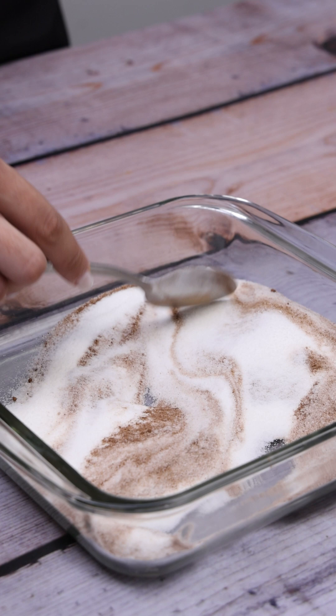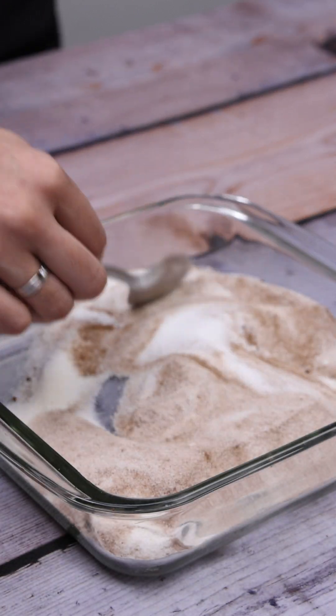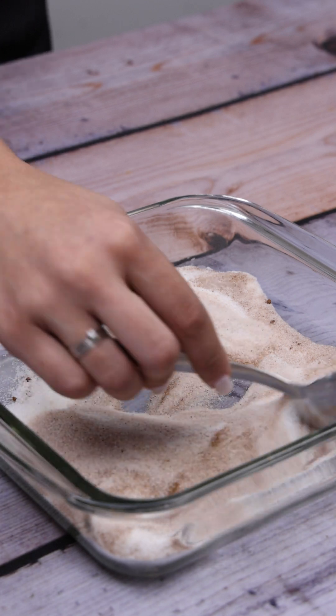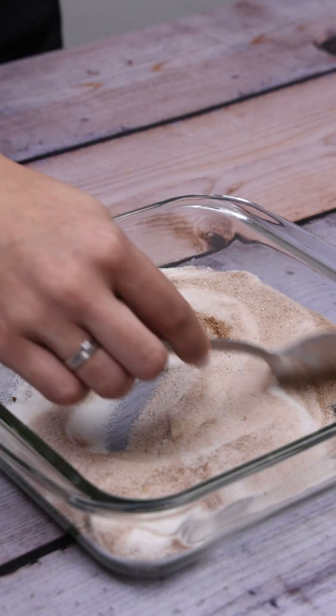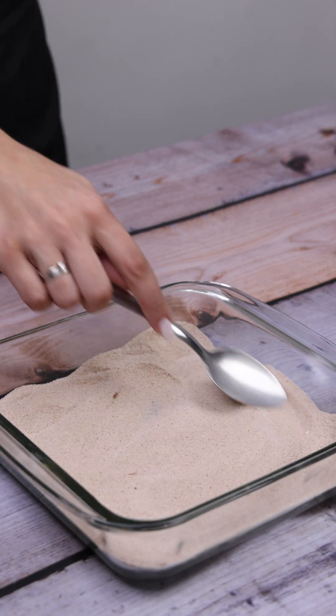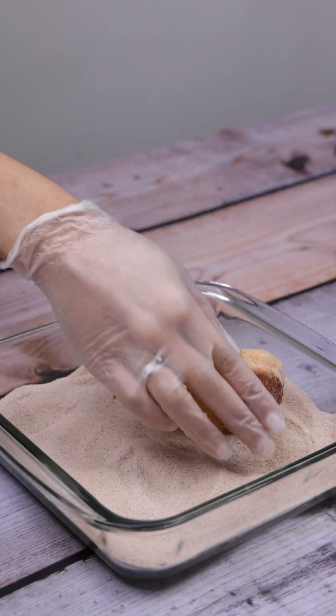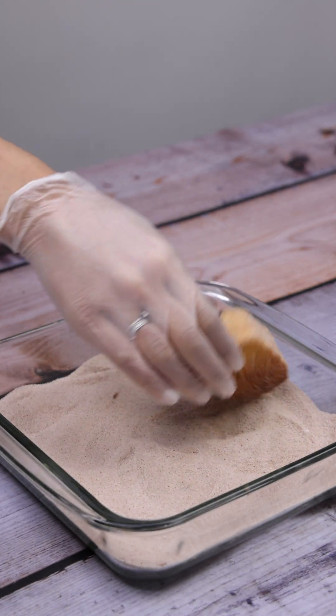My family asks me to make this dessert almost every week. It became one of my favorites since the first time I tried it. I will transfer each fried slice of bread into the container with sugar and cinnamon and coat it completely.